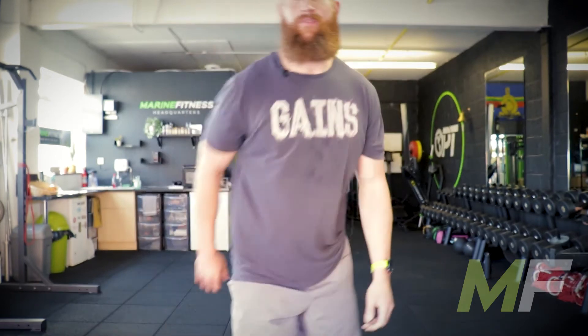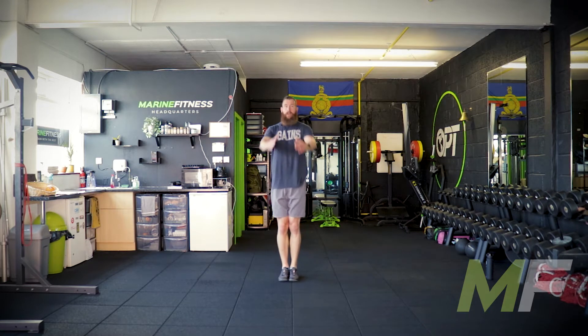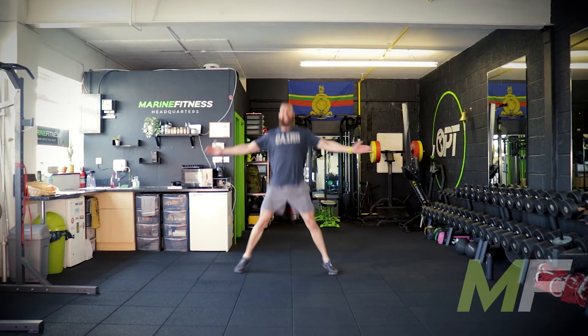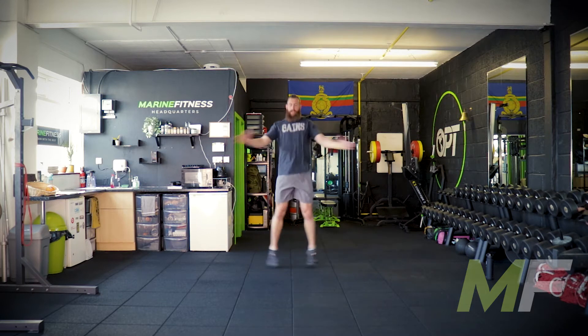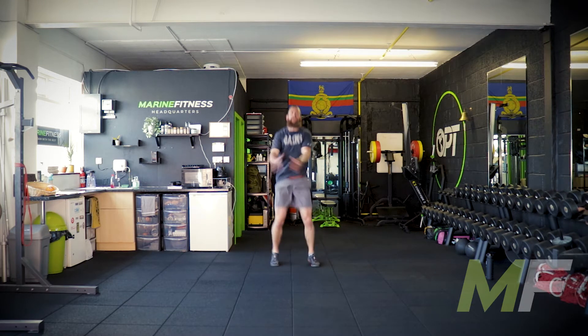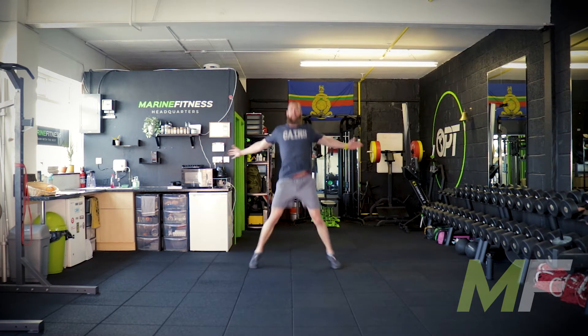We're starting with seal jacks. Look how nice and tall and proud — punch out and punch in. Nice and dynamic, nice and explosive. What I'm not doing is being soft with it. Nice firm movement, pull the arms back, feel the shoulder blades squeeze together.